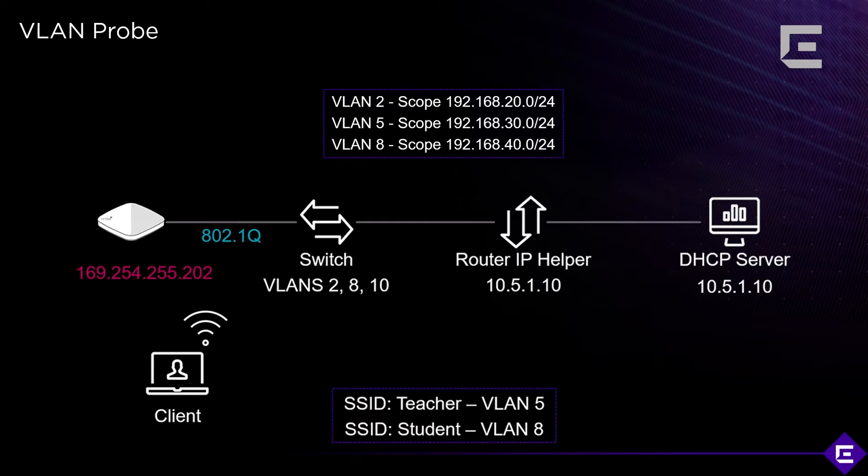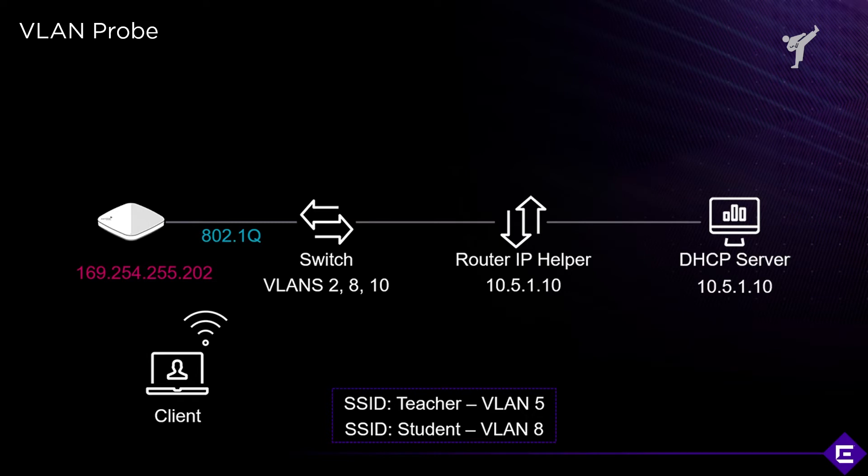The configuration that was supposed to be there is VLANs 2, 5, and 8 with three different scopes: 192.168.20, .30, and .40. The switch side is supposed to be configured collectively and there's supposed to be a DHCP server.